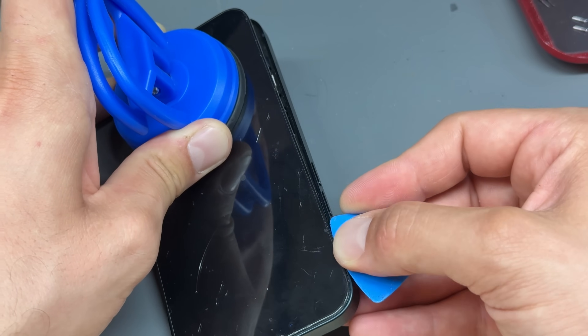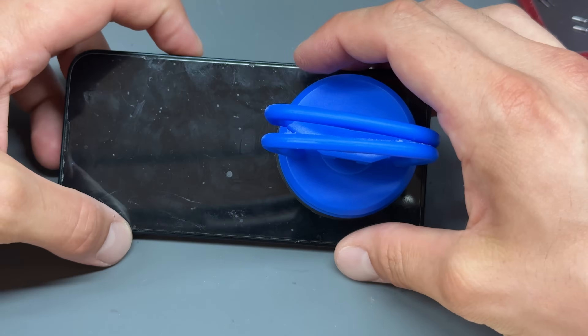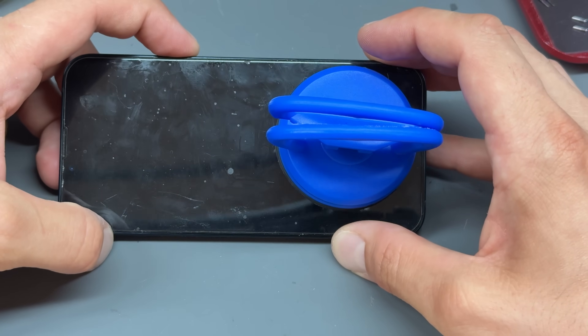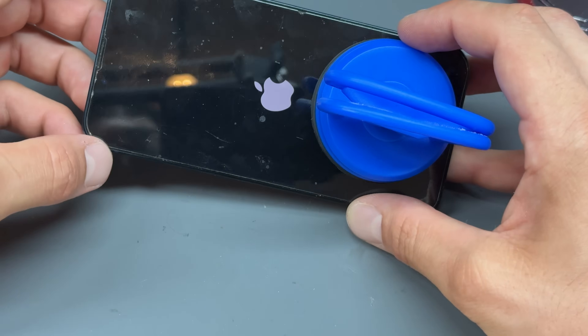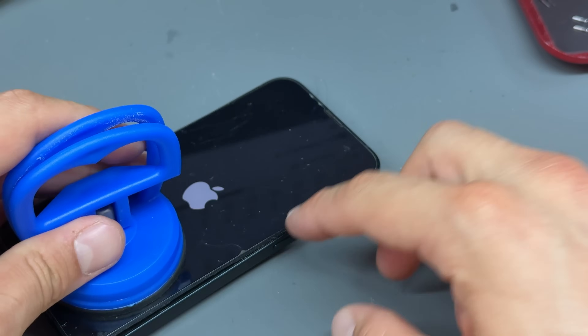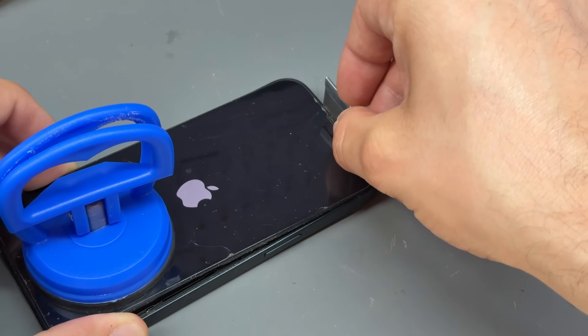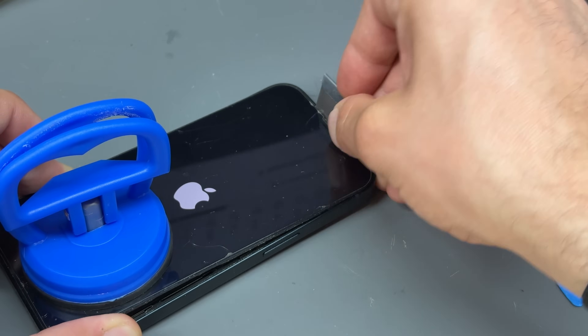It does take a bit of practice to do that method, but I've found that it's the safest way to remove the screen without causing any green lines, pink lines, or yellow lines. And look — you can see we've got no lines on the screen, there's no damage to the screen. The screen protector is a little bit damaged, and the customer has asked us to replace that, but we'll do that after the repair is complete.